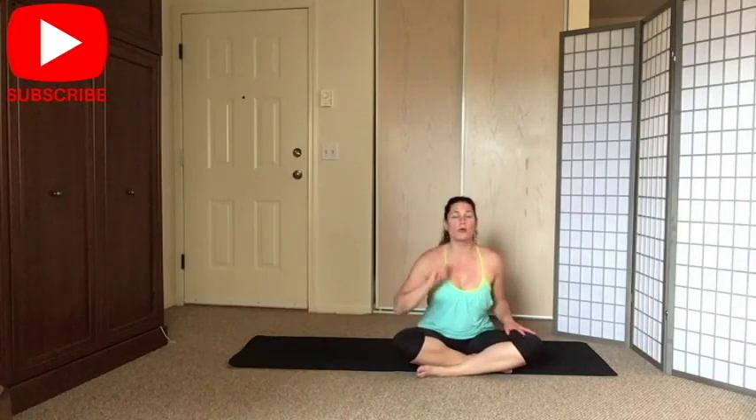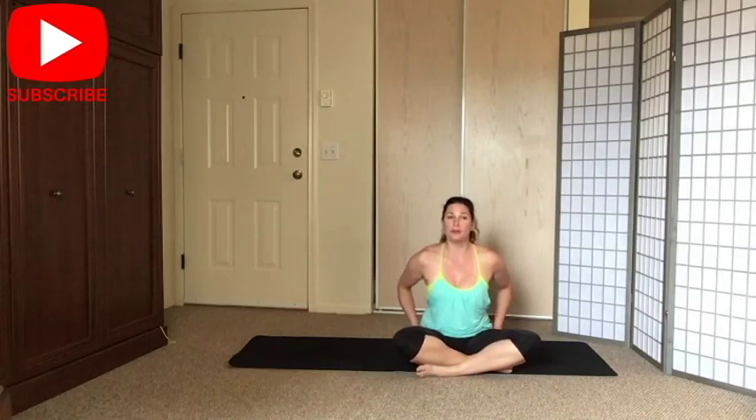That was it, guys! How long did it take? Seriously, 10 minutes — that's nothing. Try to do this workout at least once a week and you're going to see changes in your outer thigh. You'll also be more stable and your balance will improve. I hope you enjoyed the video — see you next time!